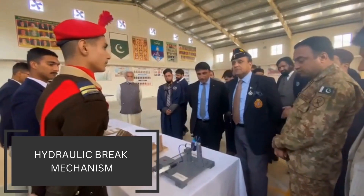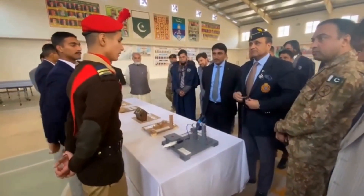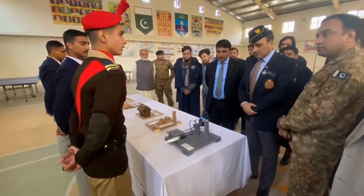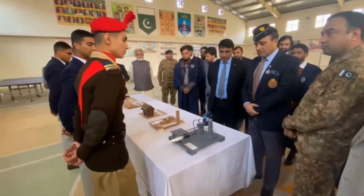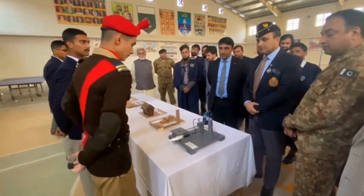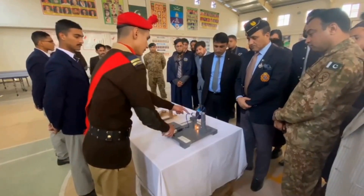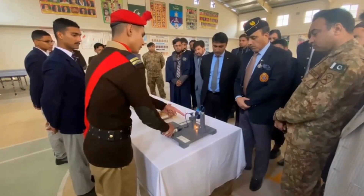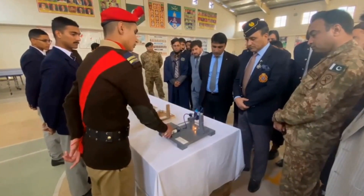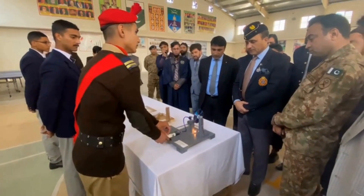It means that when we apply pressure at one end, the fluid will be transferred from one end to the other without any loss in its magnitude. This is commonly used in our cars. For example, when we apply the brake, the fluid travels from one end to the other without any loss. In this way the wheel is stopped. This is the hydraulic brake system.